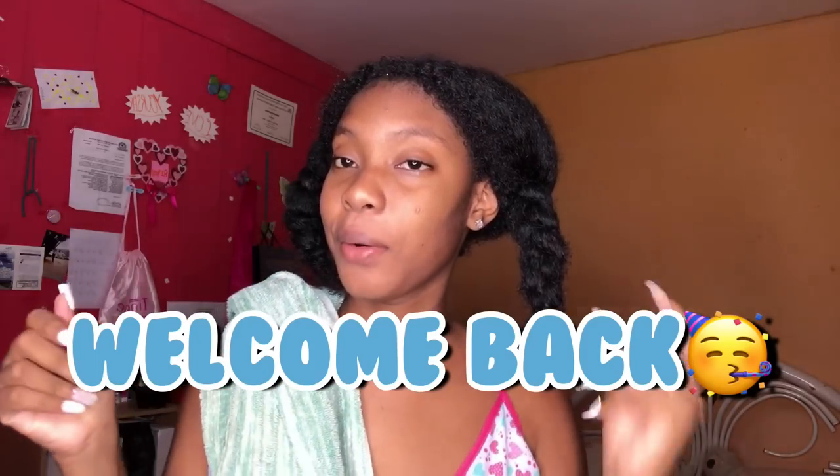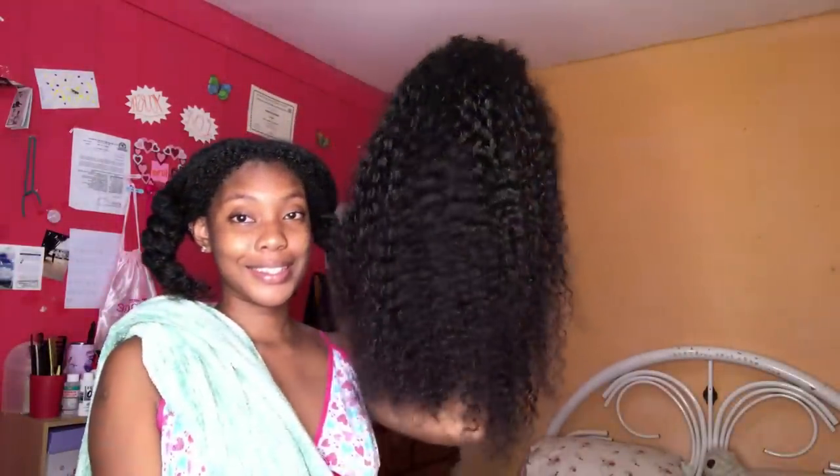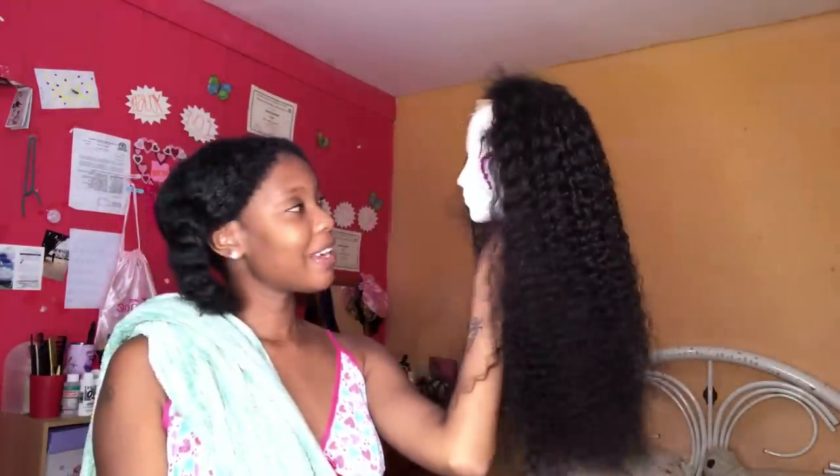Hey guys and welcome back to Hey It's Bree! Okay, as you can tell by the title I'm going to be installing a wig for the first time — by Klaiyi. Yeah, they sent me this long, long wig. Thank you so much, so make sure y'all check them out. Everything will be in my description box down below.